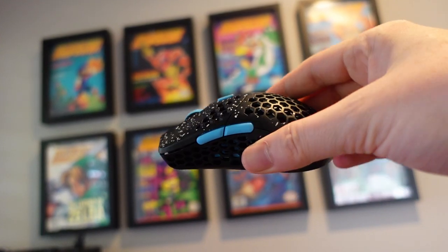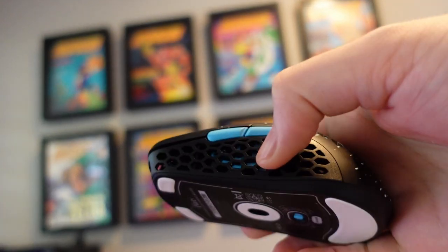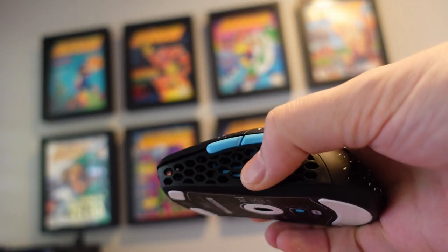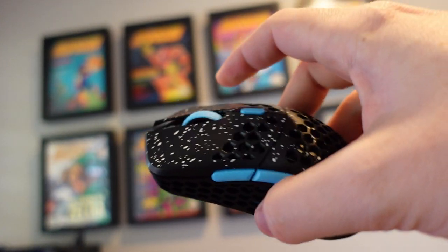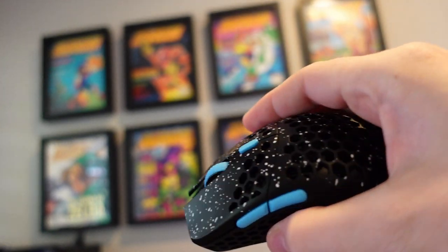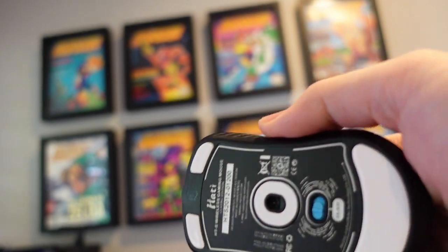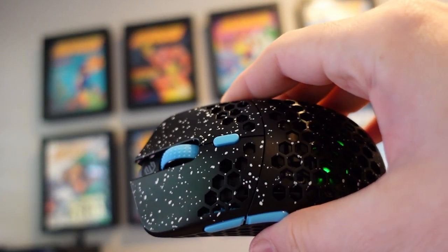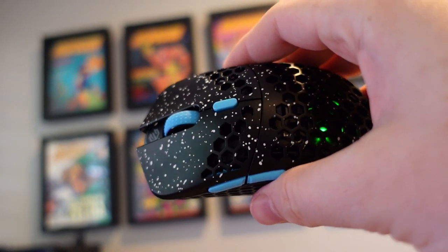Overall, the texture of the mouse actually feels pretty good. I do think that the honeycomb side does collect quite a bit of moisture and become a little bit slippery. The top of the mouse is very smooth, and likewise, if you live in a humid climate or have sweaty hands, it is a texture that might accumulate a little bit of moisture and become slippery. It's not too bad, but I did notice it in game.